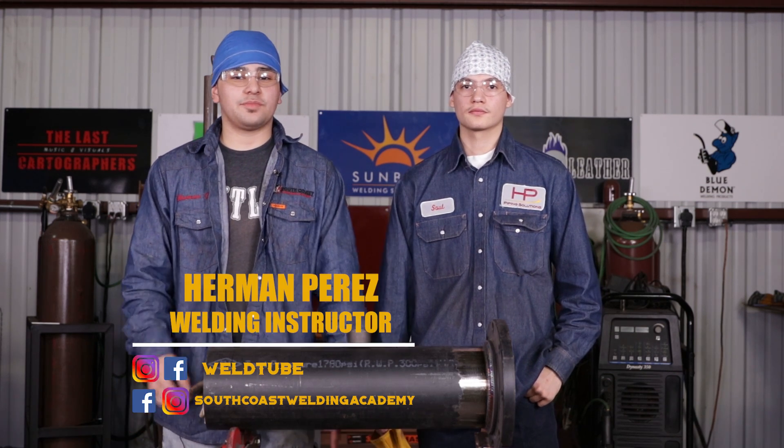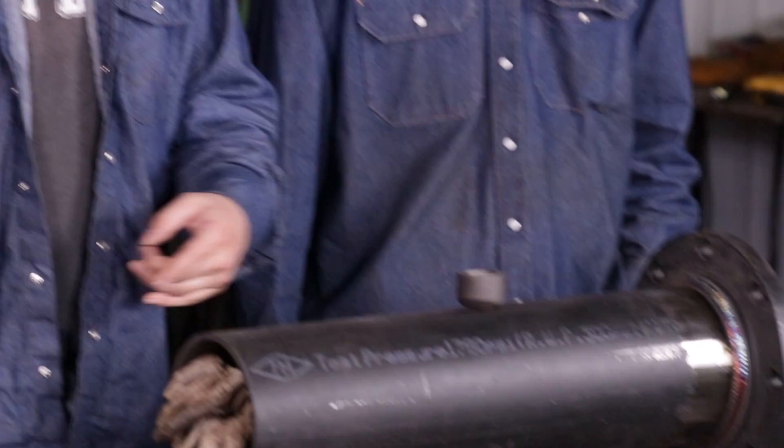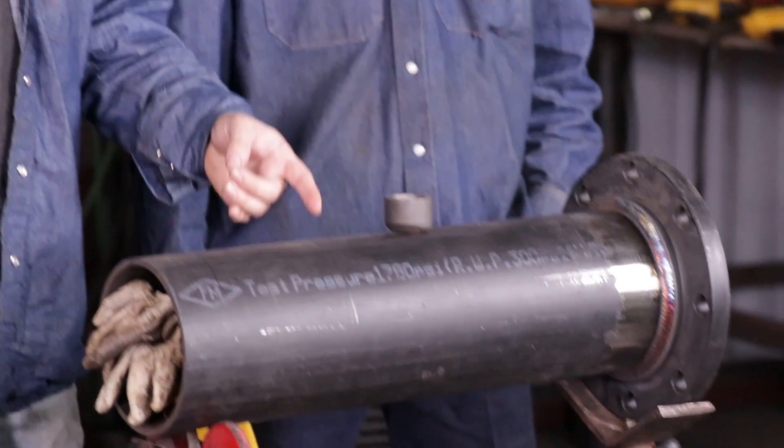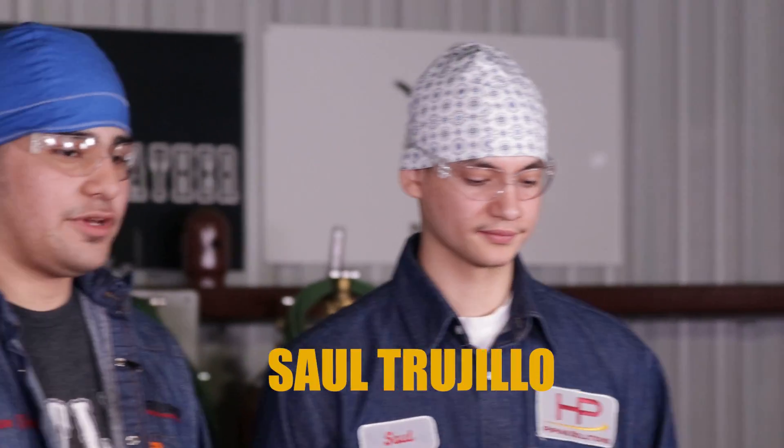What's going on W2 family? My name is Herman Perez. Today's lesson we're going to be doing an OLET video. This is the pipe that we did on the socket flange video I did previously. But today we got a special guest, Saul Trujillo. He's a fitter at HP Piping Solutions and one of my old friends. Today he's actually going to be doing the fitting for me and I will be doing the weld. So let's get to it guys.